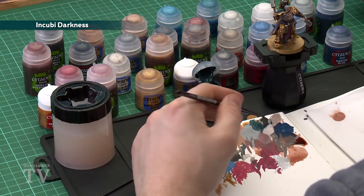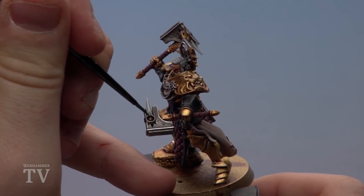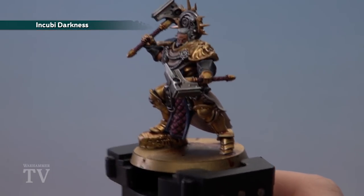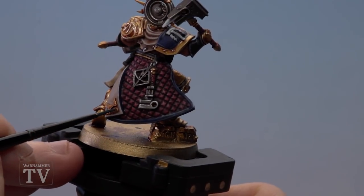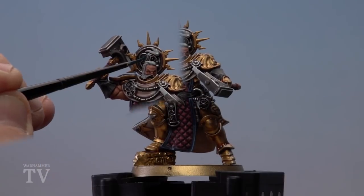With the white now finished, move on to the final stage — the cool glowy effects. These are mainly featured on his hammers, but there are also some gems scattered on the model. Start with Incubi Darkness using a small layer brush, thin it down, and apply multiple thin layers. Apply it to the orb in the centre of each hammer, and to the gems on the inside of the cloak on both sides, and the little orb on his back banner. With Incubi Darkness applied, layer with Sotek Green over all those areas. For the gems, just do about half, showing some of that Incubi Darkness on one side.